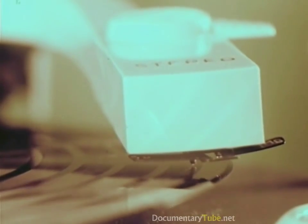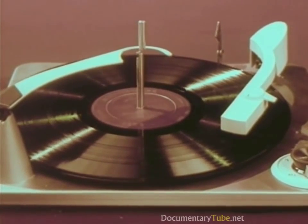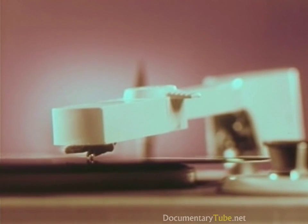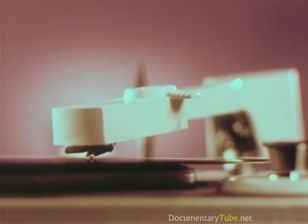This is Living Stereo. Now, while Ferde Grofé's brilliant and beautiful Grand Canyon Suite is being played, you are going on a ride — a ride on the diamond tip of RCA Victor's new Living Stereo stylus as it plunges down through a canyon of sound where music is made.